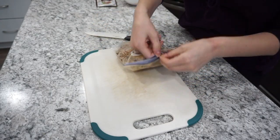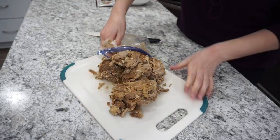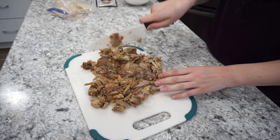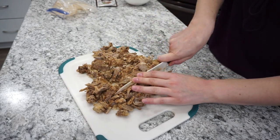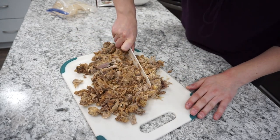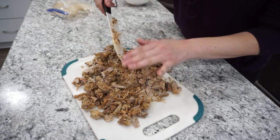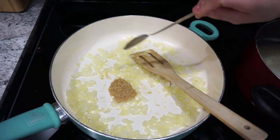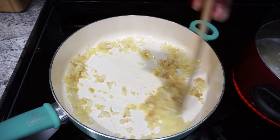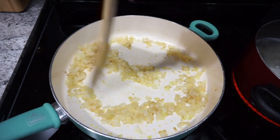While the onion is sautéing I'm getting my pulled pork ready. I had probably about a pound and a half of pulled pork here. You could also substitute chicken and just use chicken broth instead — then it would turn out more like a pot pie. I decided to chop up my pulled pork a little bit since I didn't want super big pieces of meat. My onions are nice and soft so I'm going to throw in about a tablespoon of minced garlic and sauté for about 30 seconds until fragrant.